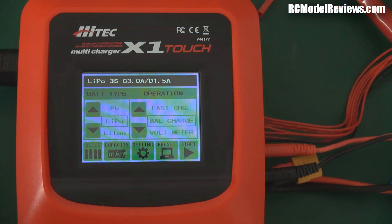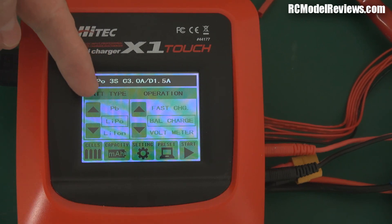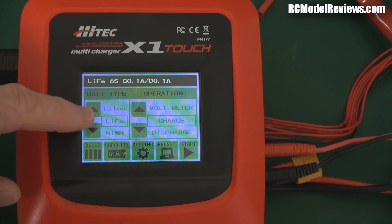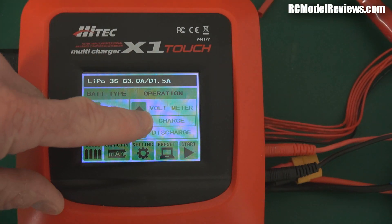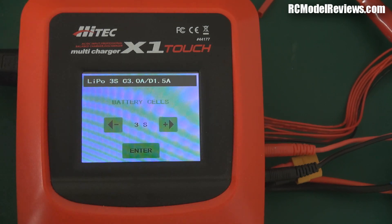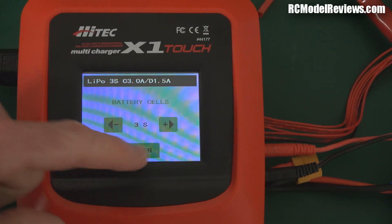Here is the standard menu screen. We can select battery types — just like the four-button chargers, we've got lead acid, LiPo, lithium-ion, LiFe, NiMH, and NiCad. It just cycles around. On this side we've got more menu options: charge, discharge, storage, fast charge, balance charge, and a new one — voltmeter — which lets you use the charger as a voltmeter. We can set the number of cells from two to six, which is fairly straightforward.